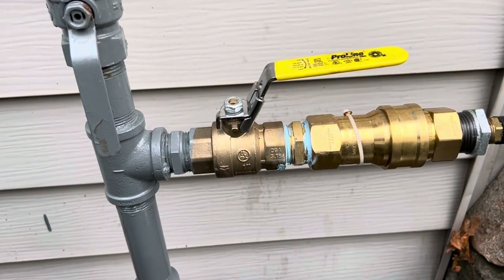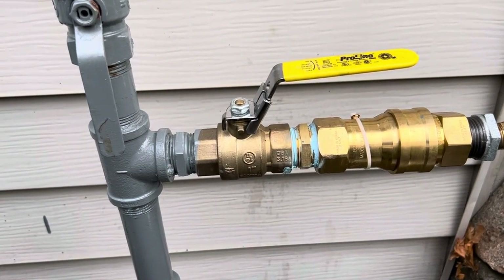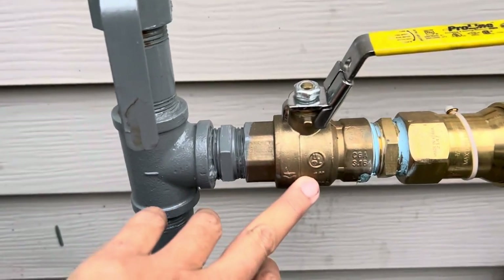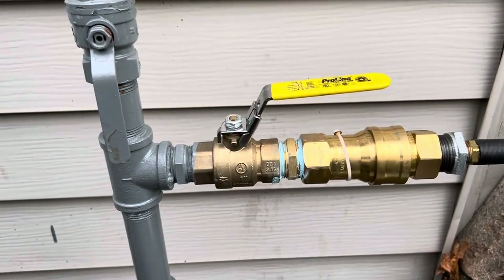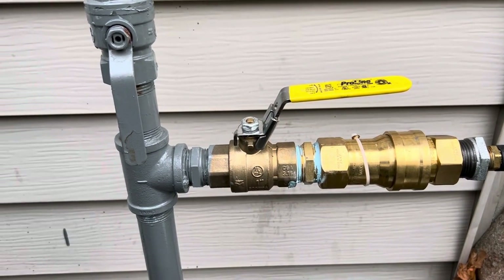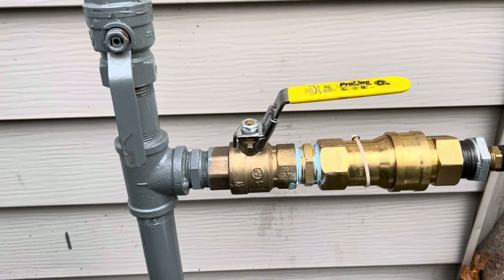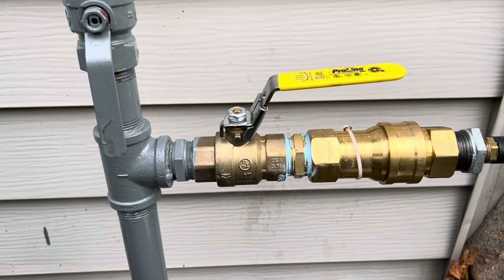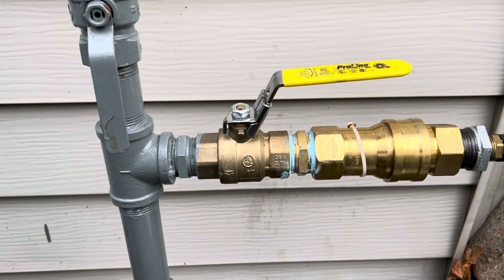I'll post this on my website or give you a link on where to purchase this. As you can see, it is UL listed. Some inspectors require that. In some places like Texas, they don't require an inspection or a permit, but most states do.